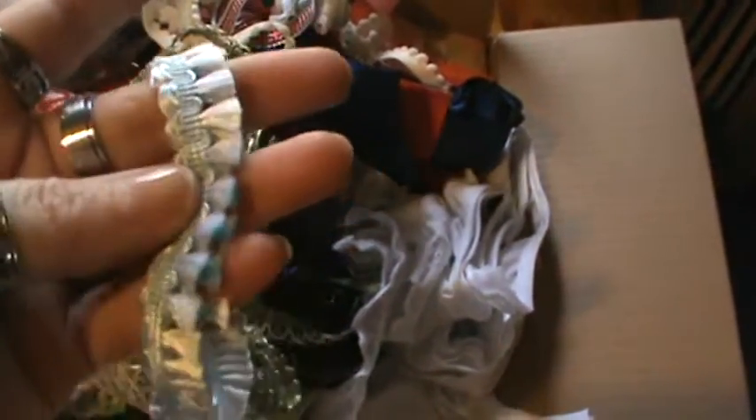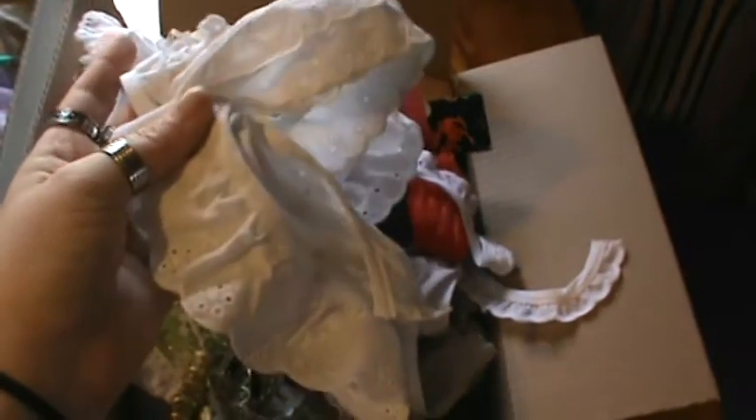I do have eyelet trims and all kinds of laces in here. There is some seam binding as well — it's more of a lace-like seam binding. I have some really pretty trims, and some greens. Lots of springy colors. Lots of cotton eyelet here in different sizes — about a half inch to an inch to two inches — and they are kind of matching.